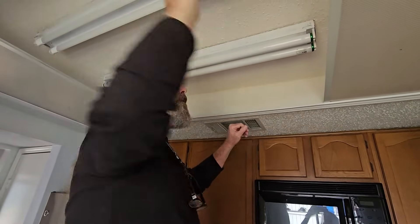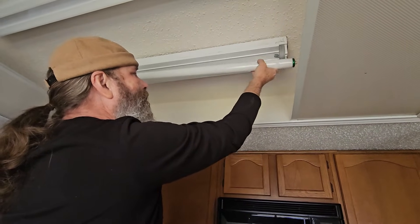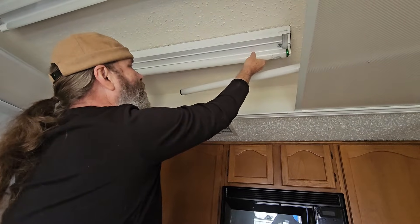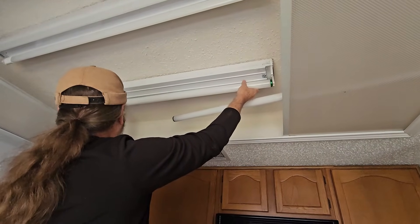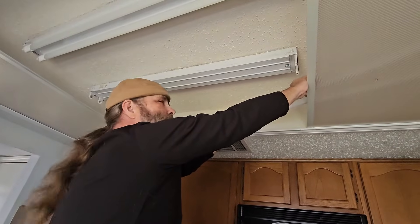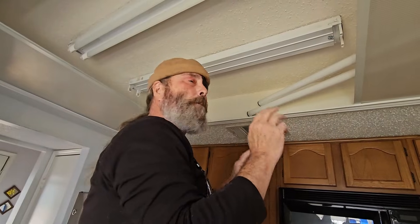Now we're going to take the old tubes out. We just rotate them counterclockwise or clockwise — doesn't really matter — and pull them out. And that's actually a good thing about the LED tubes we're going to use: they're plastic. So if you do drop them, they're not going to shatter.